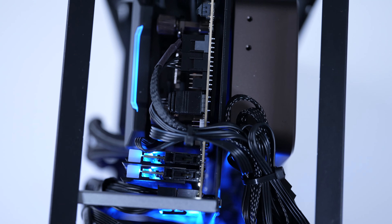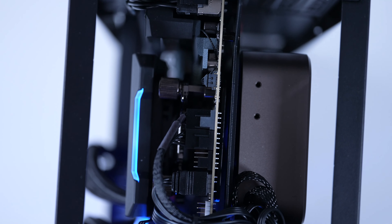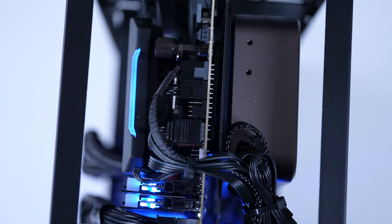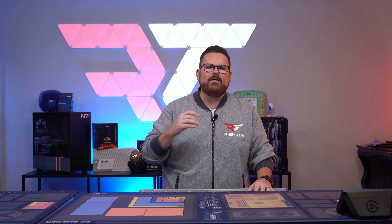Making the build look good from a cable management standpoint is pretty straightforward, so if you decide to display your build with tempered glass or by removing the mesh side panel, you can make it look awesome. Honestly, I have very little to complain about with this case. The only potential issue is that, depending on how you do the installation, some cables may block airflow to the fans, especially if you have a pull configuration like we did.